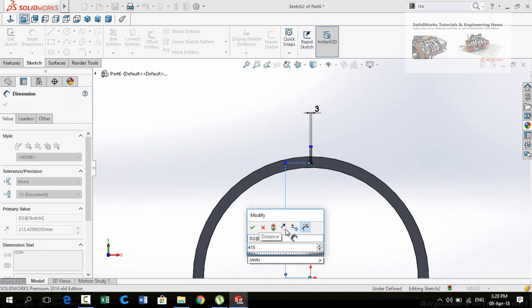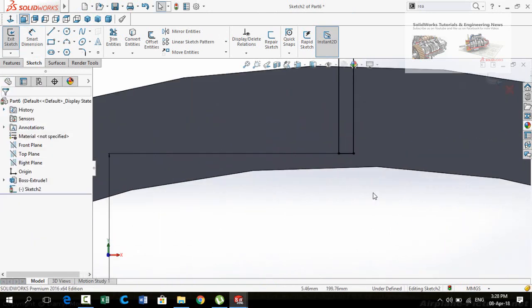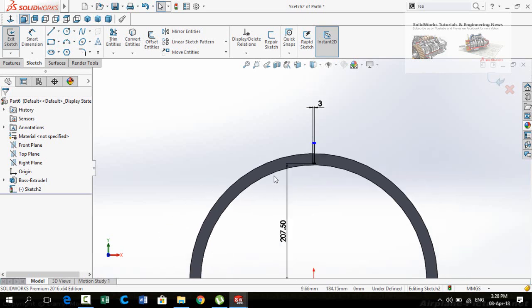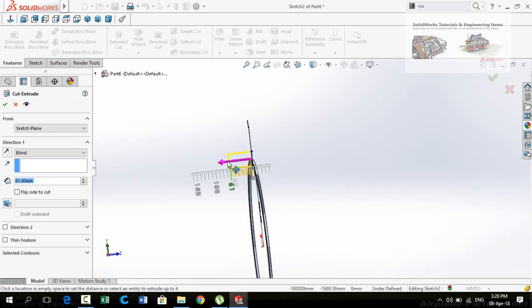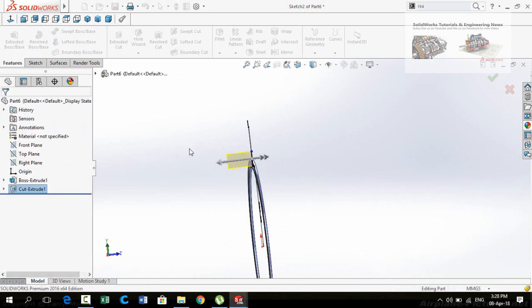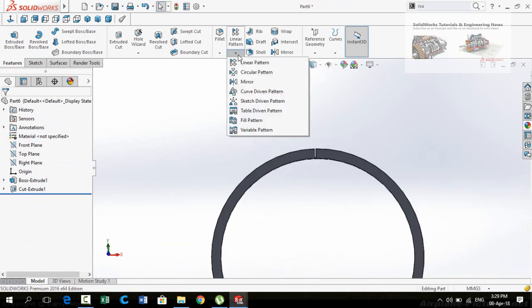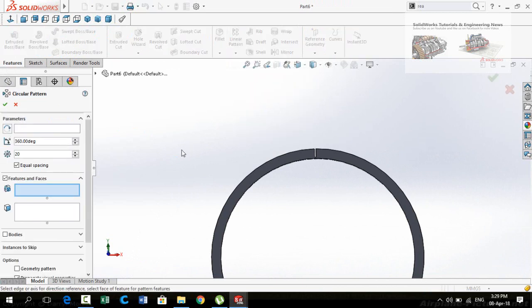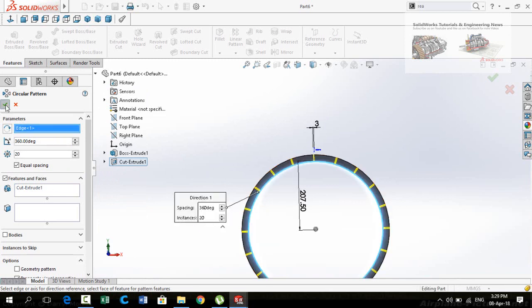The distance from the origin to this line is 415 divided by 2. Press OK. Now click on this arrow below the Linear Pattern button and select Circular Pattern. Select Cut-Extrude 1, then click on the Pattern Axis box and select the circular edge. Quantity is 20 — press OK.